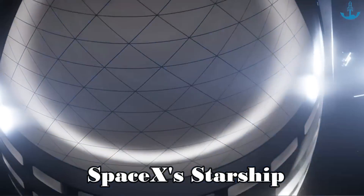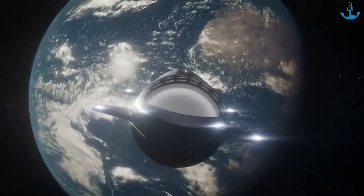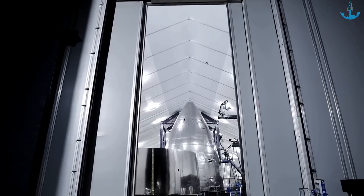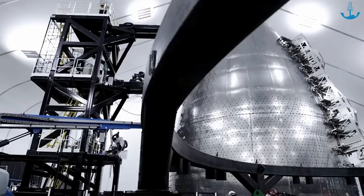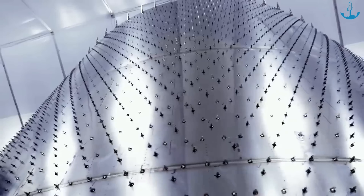SpaceX's Starship is a shining example of how engineering and design have grown over time. While many people see its shiny and smooth outer look, only a few really know the hard work that went into building it, especially how it was welded together.